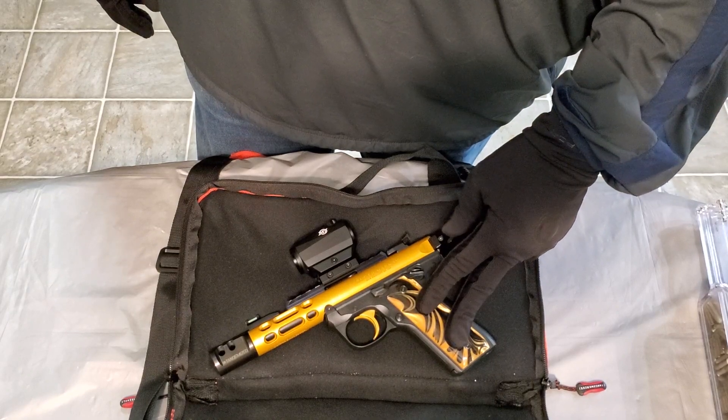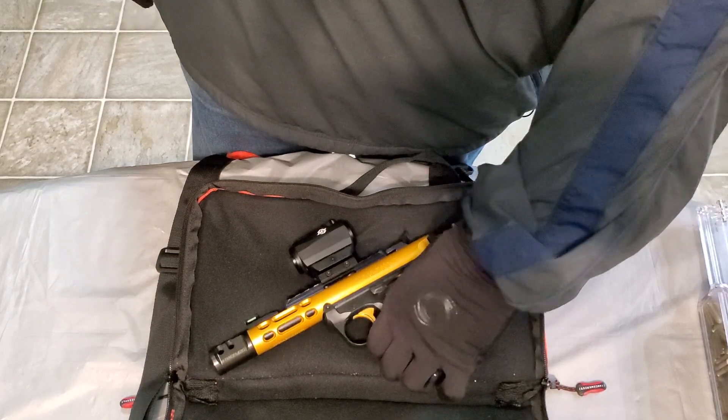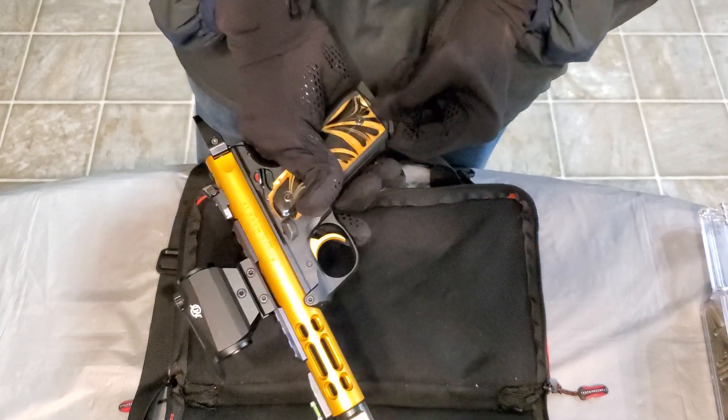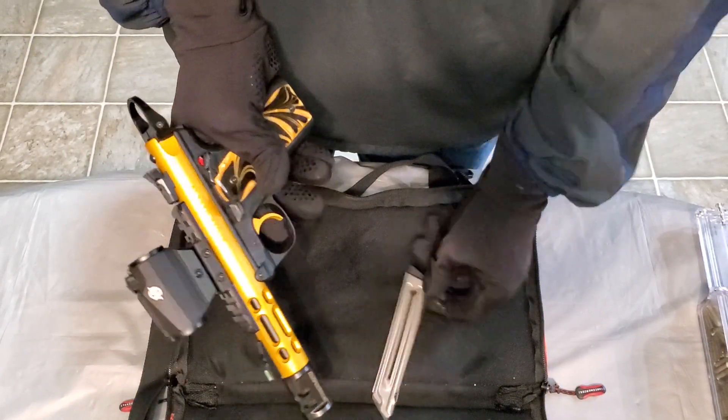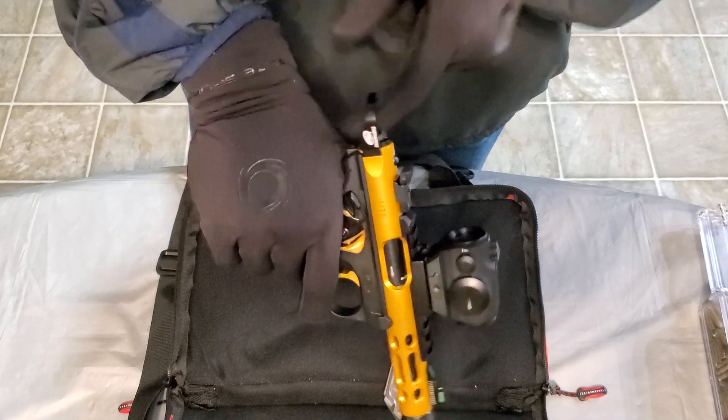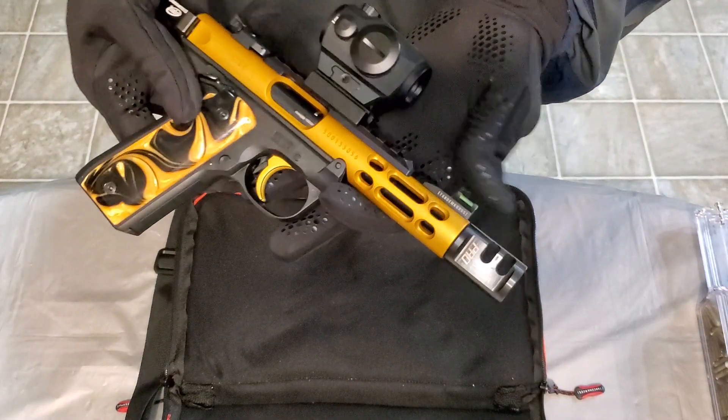This is the Ruger Mark 4 22/45 Light, chambered in 22 LR. Pretty decent setup here. Let's go ahead and clear the weapon — magazine is empty, chamber is empty. Cool, magazine back in for aesthetics.